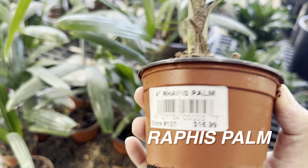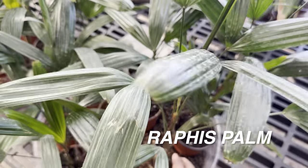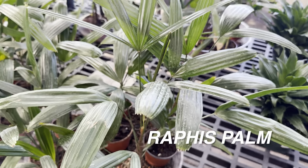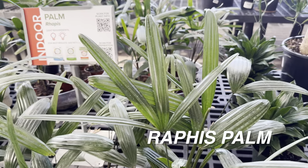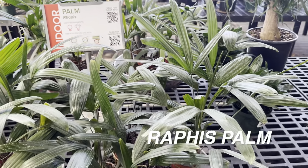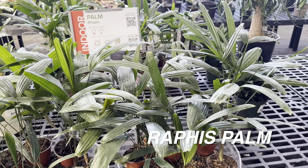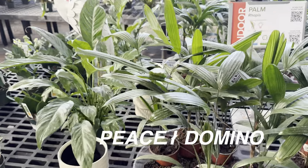I love the Rhapis palm — this one's for $16.99. Now Rhapis palms get extremely large. From what I've heard, this palm can actually tolerate lower light conditions — I might need to fact check myself on that, but somebody told me Rhapis palms can tolerate lower light conditions, which is good for a palm.